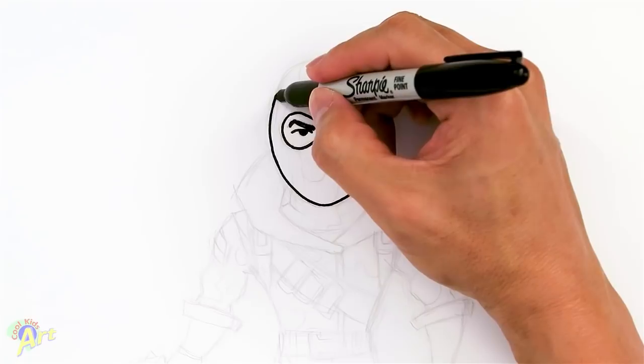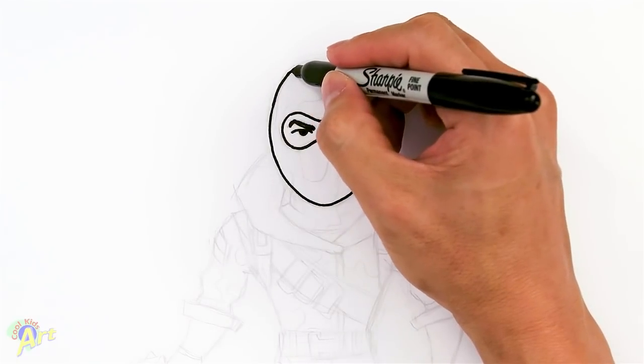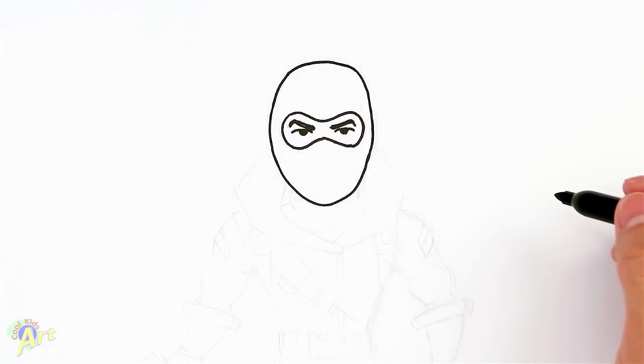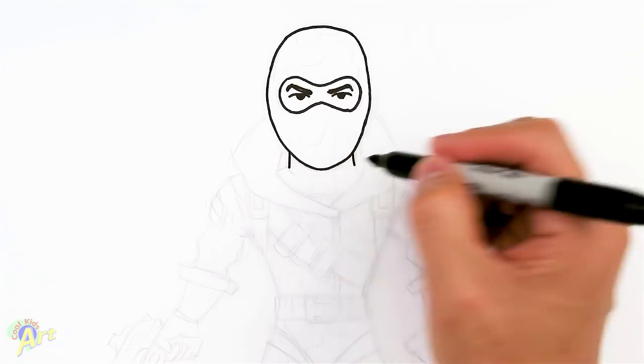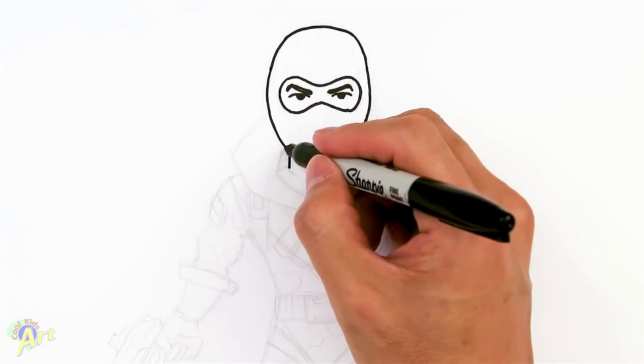And then for the top, we're going to go up and then we're going to curve it, but probably not as much, so it'll be a little bit flatter. So that's pretty much his face. So let's move down his neck and to his body. We're going to come down a little bit, just draw into the neck like this first. And now we're going to draw in his clothing around it.